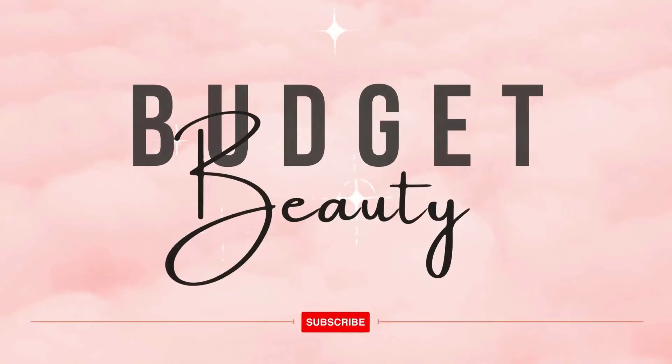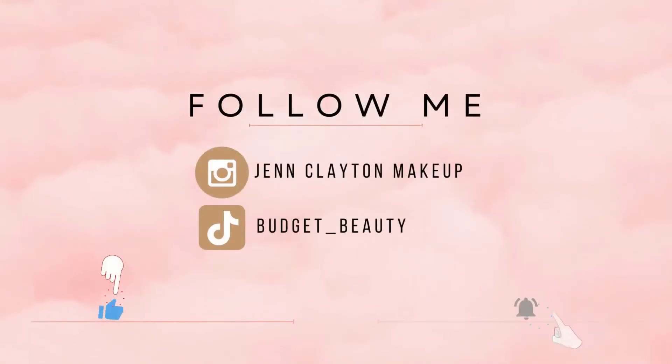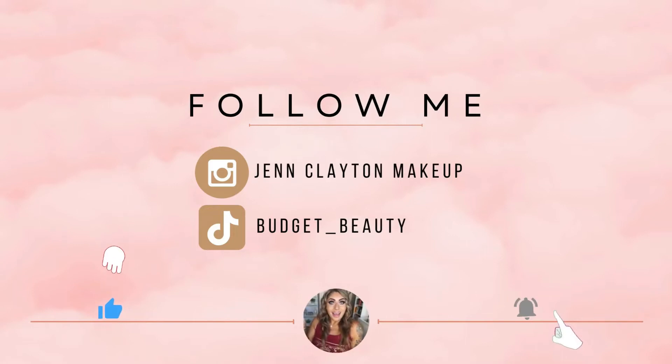Welcome to Budget Beauty, where I help you look flawless for less. Welcome back, and a very special welcome if you're new here. My name is Jen and this is Budget Beauty. We do everything beauty on a budget, and that includes first impressions, tutorials, and reviews of new makeup releases. Today I am really excited — we are going to do a tutorial, a first impression, and a review of the brand new New Mood Palette from Beauty Bay.